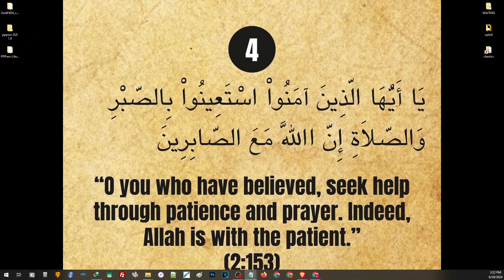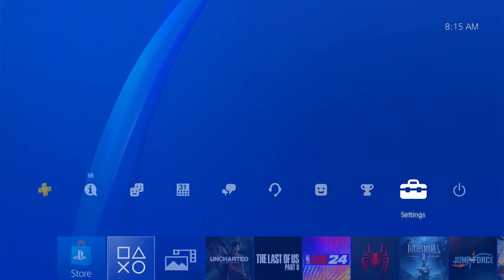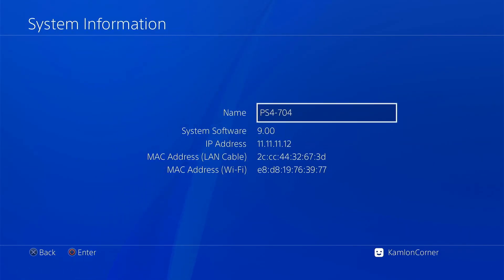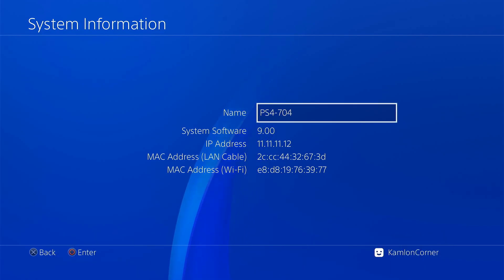Now let us go ahead and check one of the requirements of our PS4 — the firmware. To check the firmware, go to Settings, System, then System Information. To be able to use GoldHen, we have to be on a firmware supported by GoldHen: either 9.60, 10.0, 10.01, or 11.0. We need GoldHen to use the features of the jailbreak; otherwise, the exploit itself is completely irrelevant.